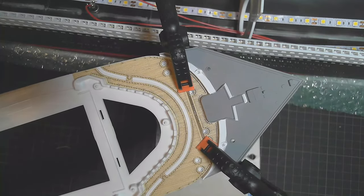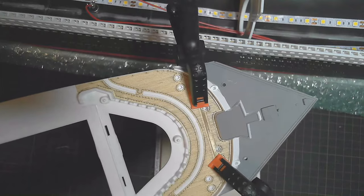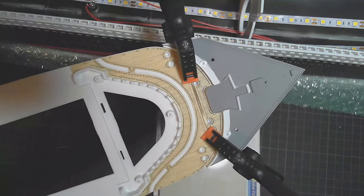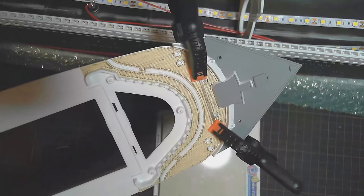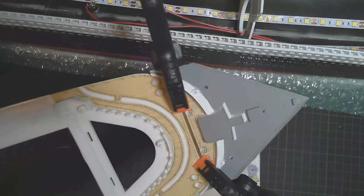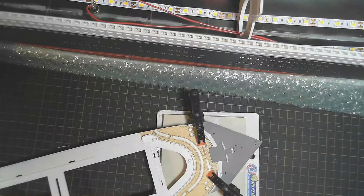I've got the photo etch strip in there now and it's glued down, with a couple of clamps to hold it. I'm going to leave that overnight to make sure it's all glued up properly. It's worked out really well - it's sitting there nicely. We'll just leave that till the morning.